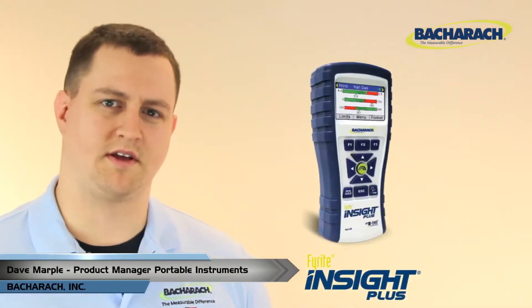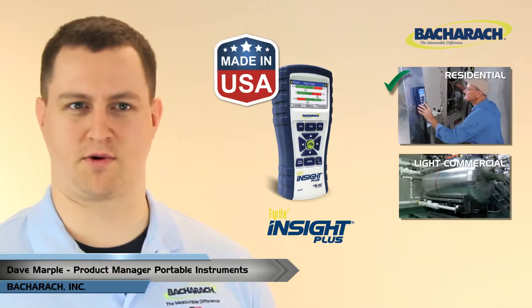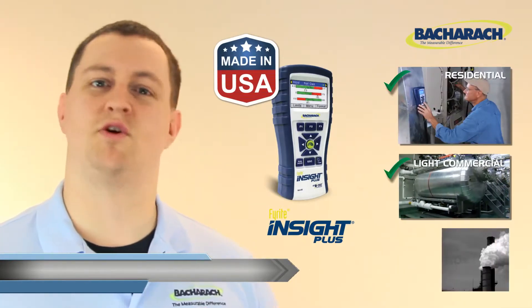Hi guys, this video is an overview of Bacharach's Insight Plus. The Insight Plus is an American-made combustion analyzer targeting residential and light commercial applications for those who do not require NOx measurements.